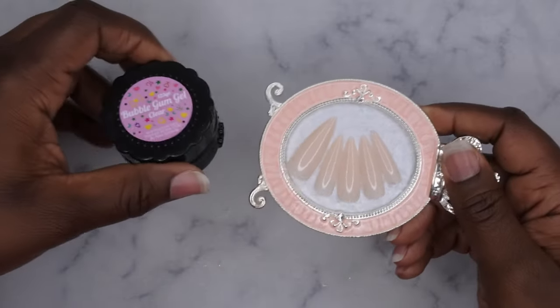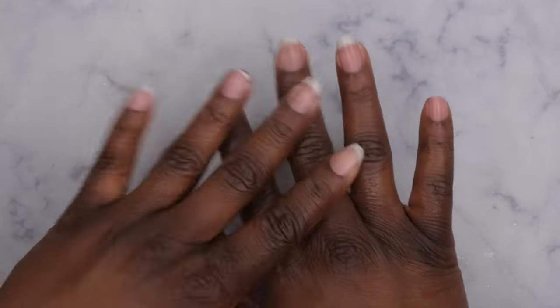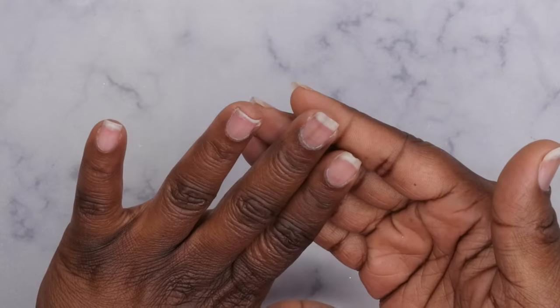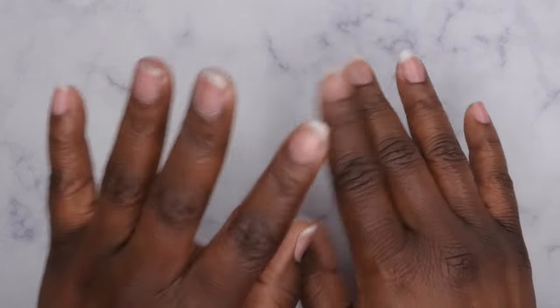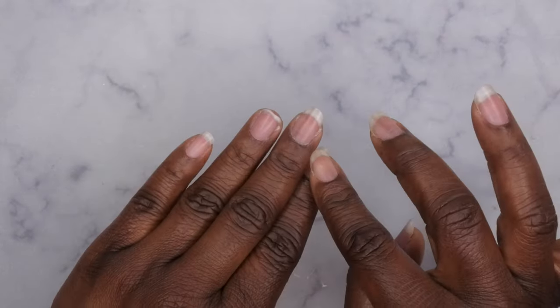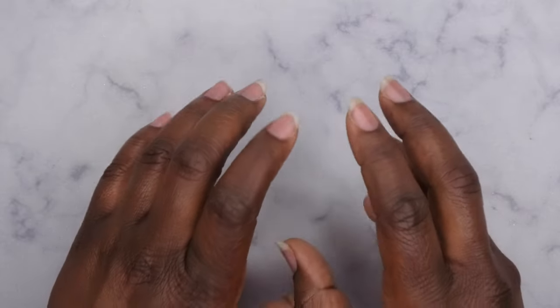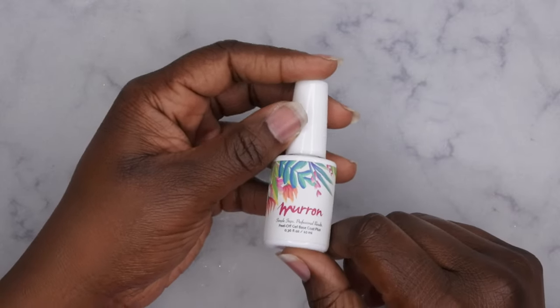My nails are in deep need of a mani. I have a pretty important meeting I need to go to, so I need to get my nails done quickly. I just want to wear these for about a week. What I'm going to do is clip down all my nails — I'm not going to do any major prep because I plan on using my Moron peel-off base coat. I love it, and I'll use it so I can pop the nails off after about a week.